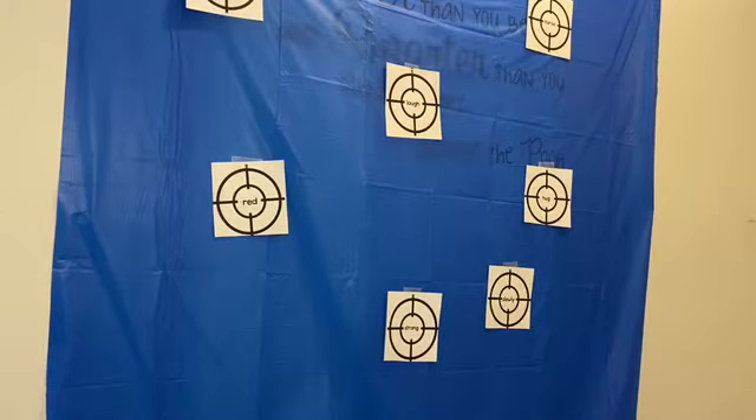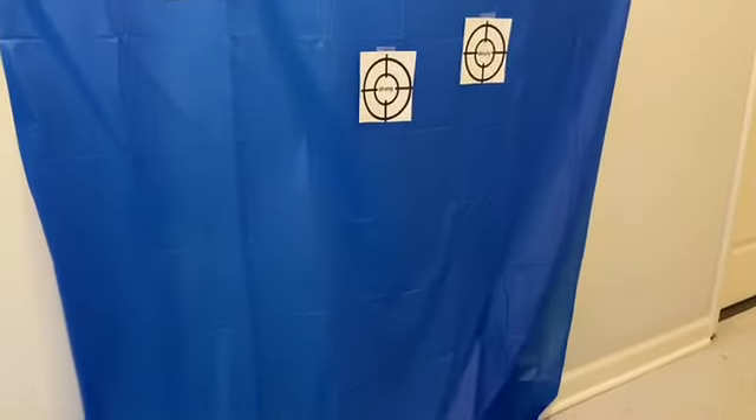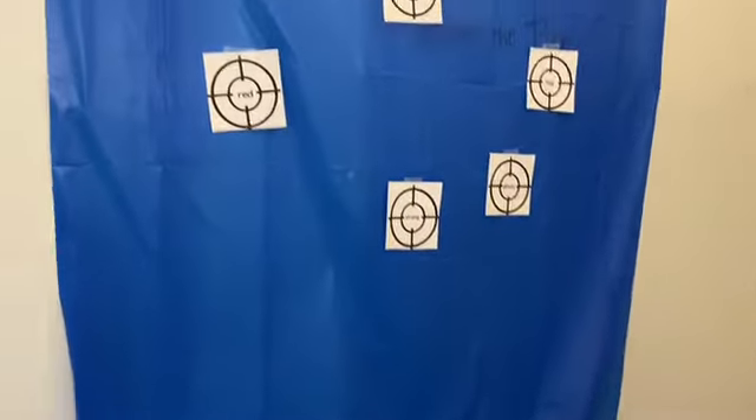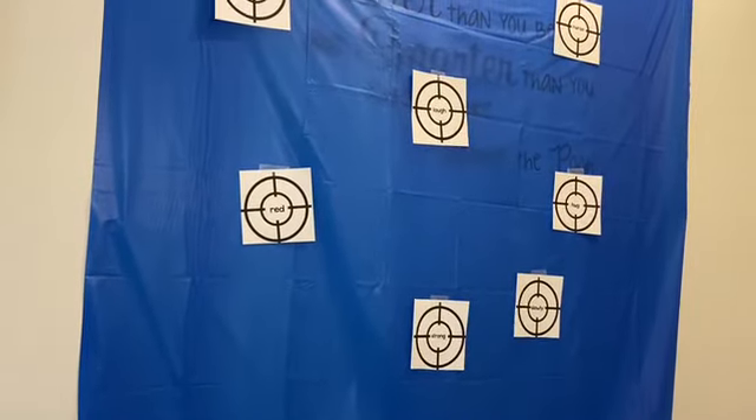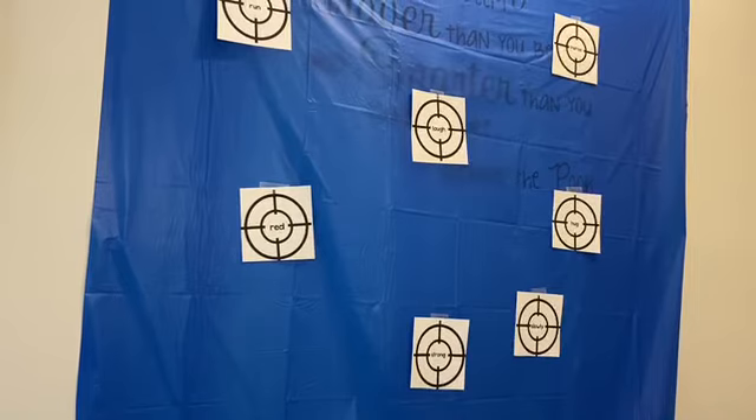I'm only using a couple of targets right now, but you can make it as big as you want. The tablecloth goes all the way down to the floor, which helps with the cleanup process. It's not a thick tablecloth, so you can kind of see the words behind it.